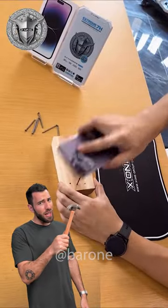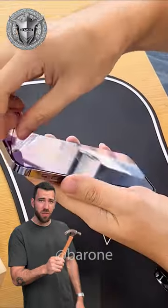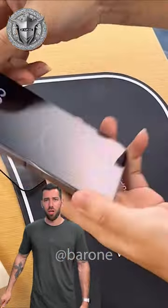Take a look at this protective film that is so resistant. You can even hit a nail with your phone screen and it's not gonna break at all. But I wonder if it really works. Let's go test it right now.